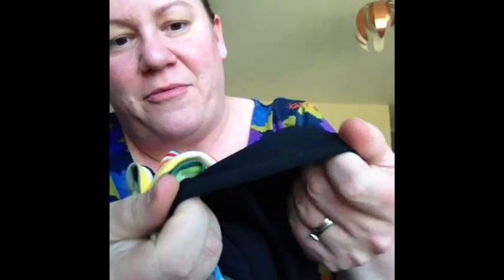I've zigzag top-stitched all the sleeves and I don't know how well you can see that on the black-on-black — probably not. I've zigzag top-stitched it all and I've tried it on, so I'll try and insert a photo of it here.